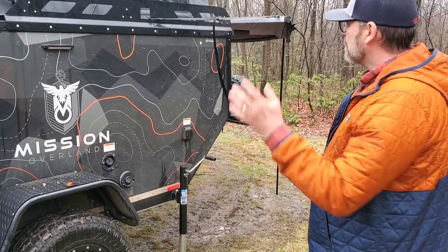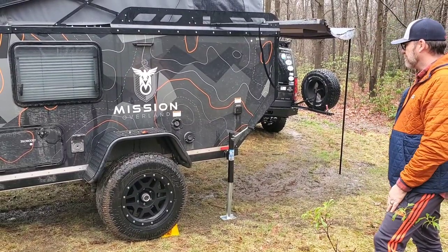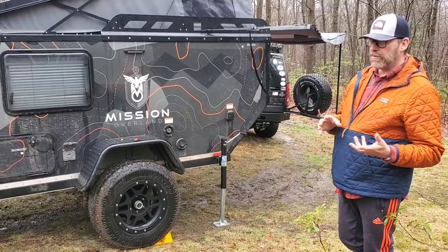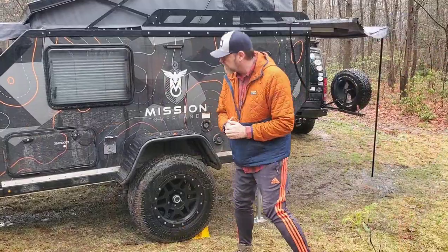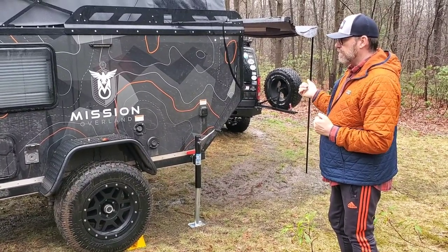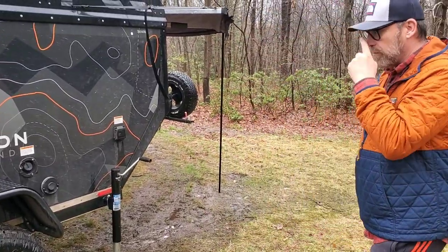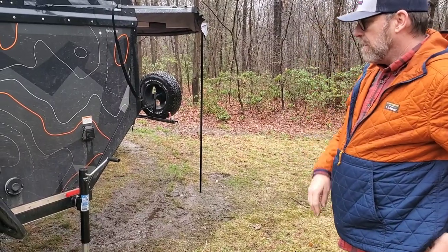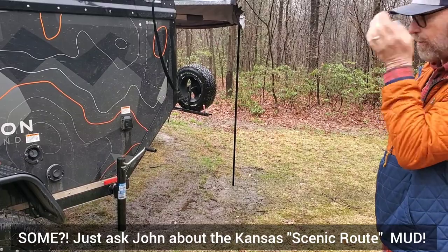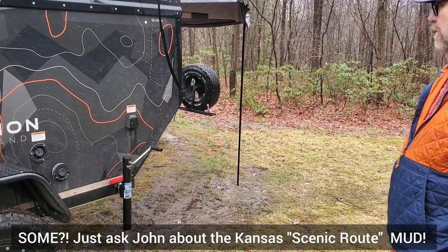While we're on this side, let's talk about the suspension and axle setup. It's Timbren independent suspension, 3500-pound rated. Right now it's running 265/65/17s — a little bit smaller than the 275/70/18s I run on my truck. It tracks really nicely. I've already taken it into some muddy and dirty places and it did what it was supposed to do. I'm really happy with how it tracks behind the truck.